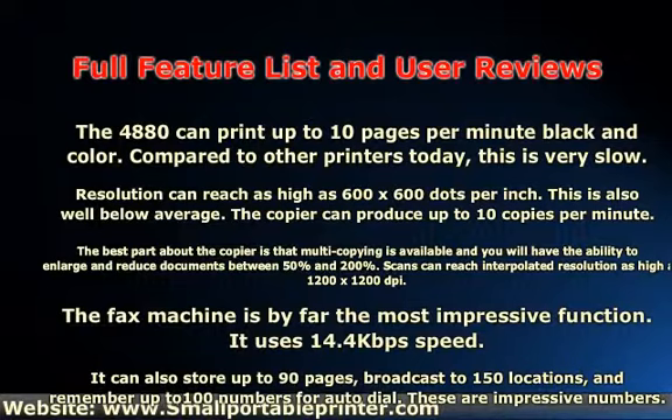Scans can reach interpolated resolution as high as 1200 x 1200 dpi. The fax machine is by far the most impressive function. It uses 14.4 kbps speed, can store up to 90 pages, broadcast to 150 locations, and remember up to 100 numbers for auto-dial. These are impressive numbers.